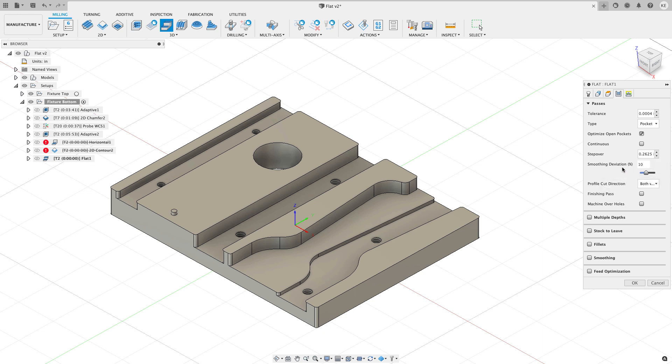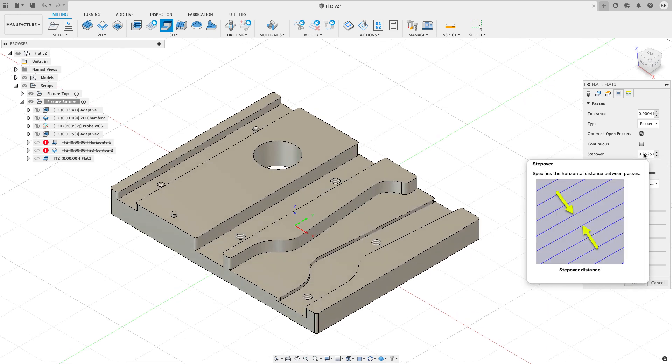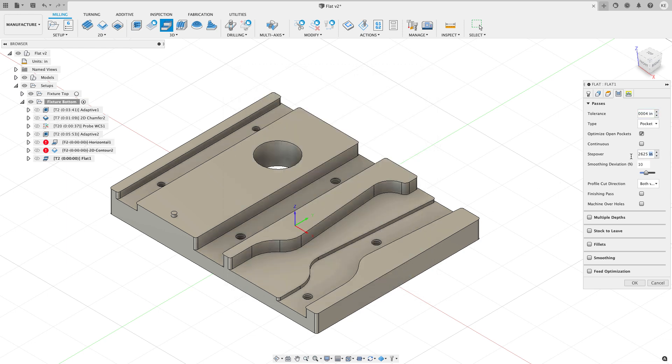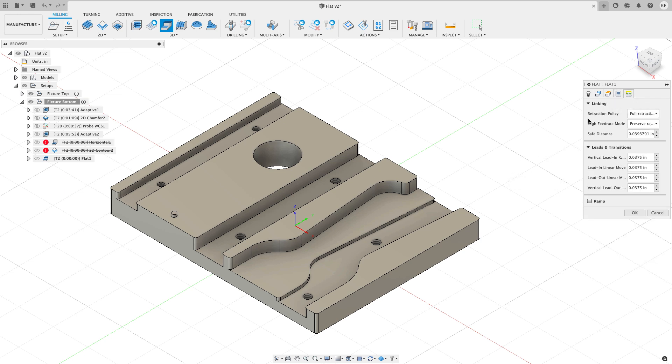My stepover is currently set to 0.26 — I'm using a Trochoidal tool, so there's a formula for this, but I could also specify a manual stepover of 0.3 or a percentage of the tool diameter. Going to the linking tab, the only thing I want to change there is to add a minimum retraction. I'll hit OK and see what we get.